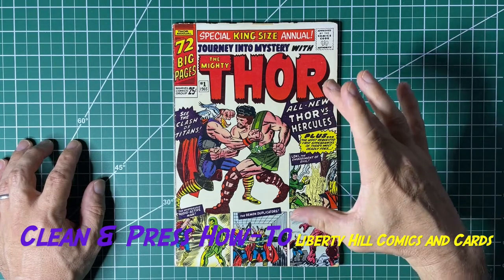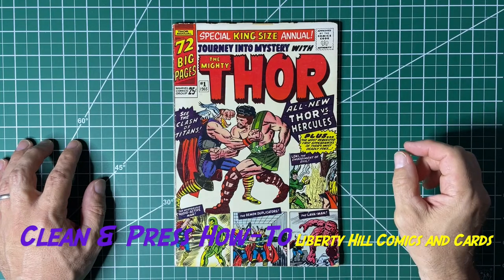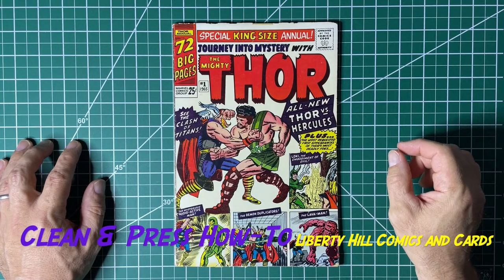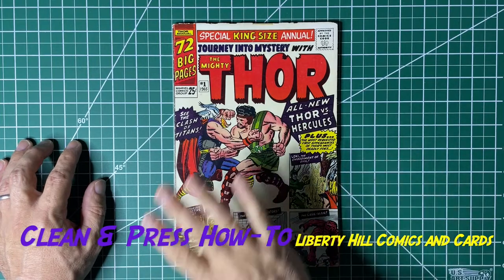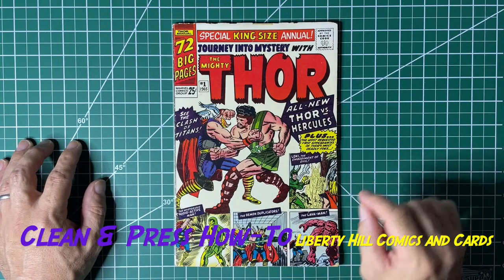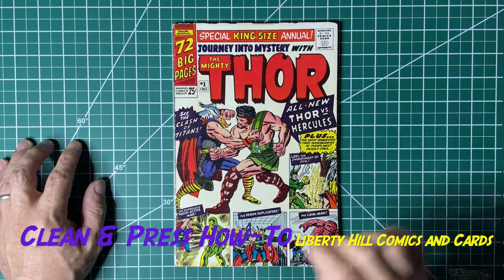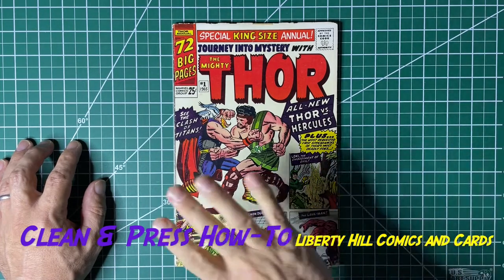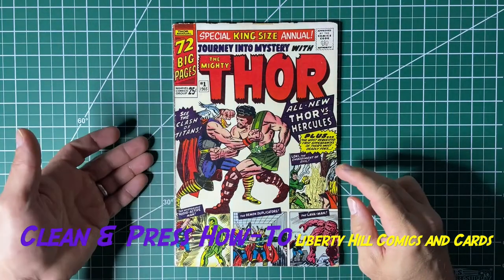So we dry cleaned the book — that's essentially the first thing you do. We used a cotton round; we had a couple of accretions on the surface and we removed those. We had to use a little bit of water on a cotton round and one of them came right up.